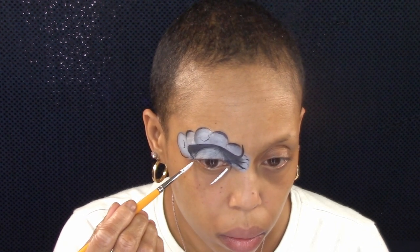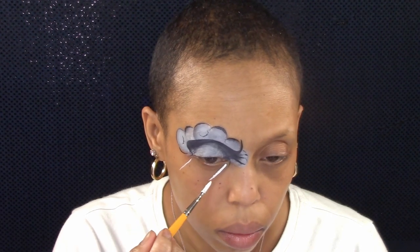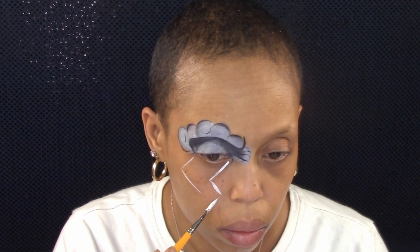Next, outline your cloud and add some detail lines. Here I'm using white to create my lightning bolt. Fill it in.